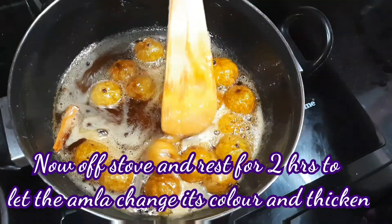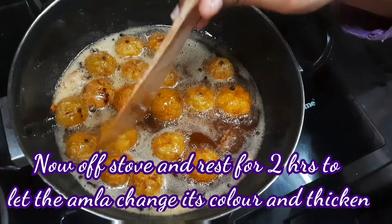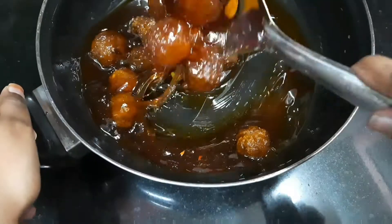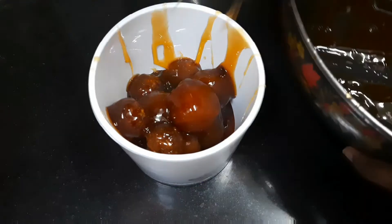After resting the pan, the pan shows a thick, dark color. The pan is thick color. This can be stored in a container for 3 months. You can store it in your store.